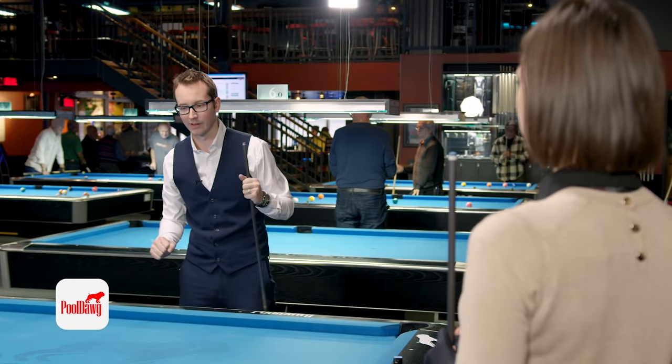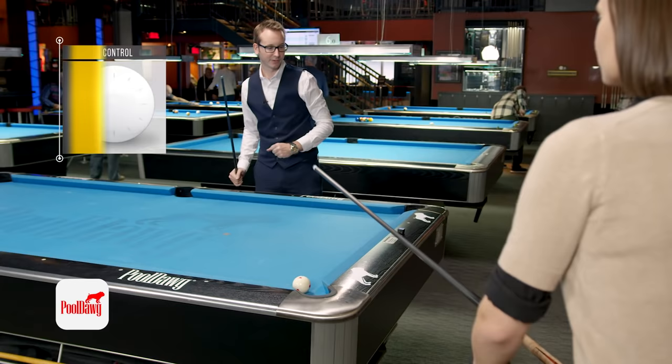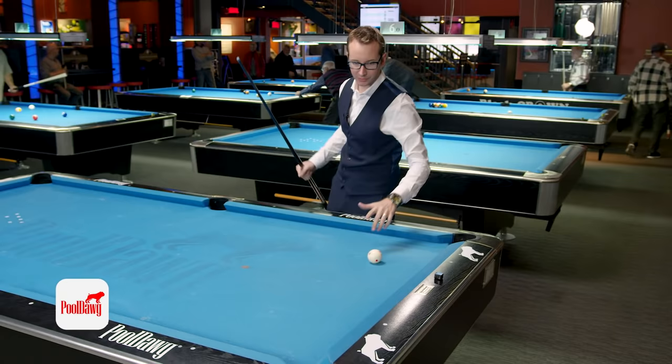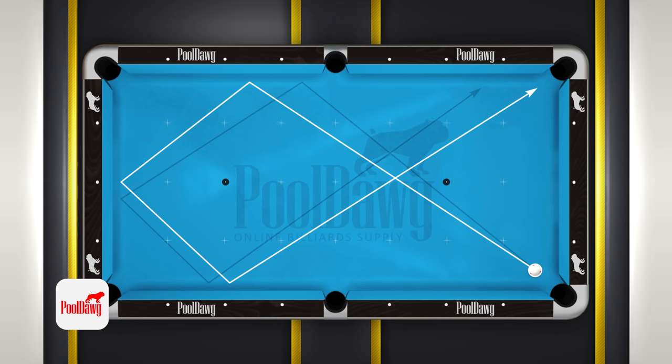So the first thing we're going to do is test the table — see if the table plays long or short. Meaning if you play short, the cue ball is going to land here; if it plays long, the cue ball is going to land there. So now Valor is going to try to just scratch, aiming to this diamond here first, and we'll see what happens with the cue ball.